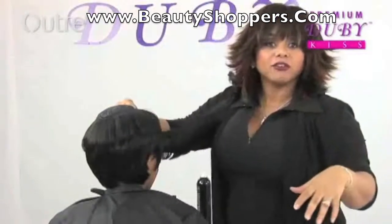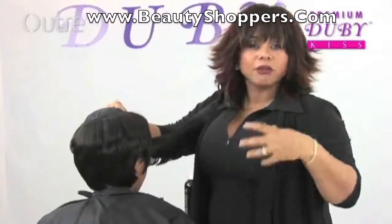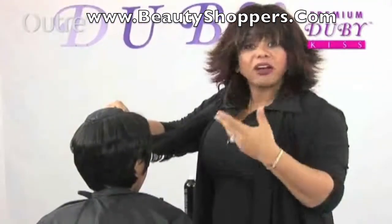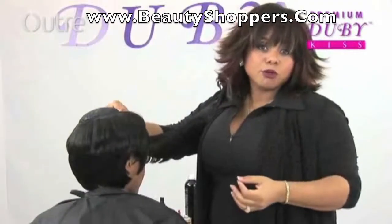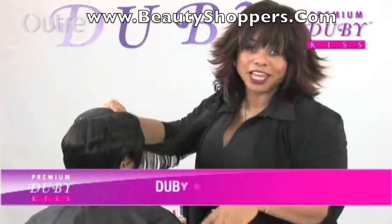Another option you have too — for people that like maybe a thinner look, you have the option of splitting the track. The Doobie Kiss does come double tracked, so you can split the tracks if you like.